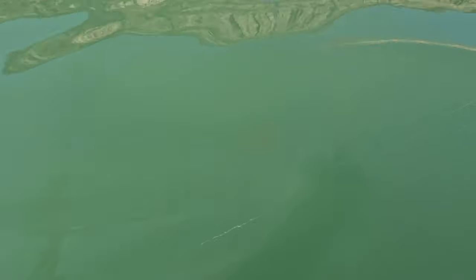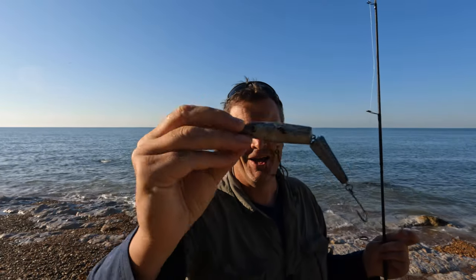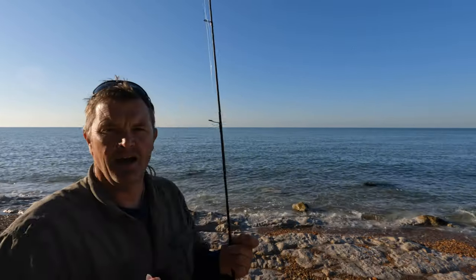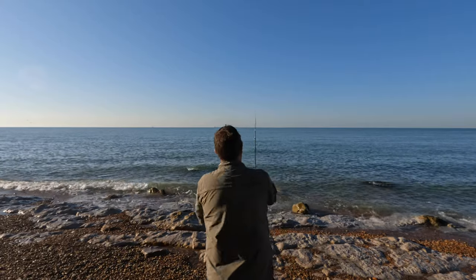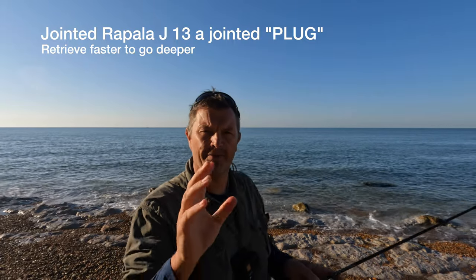A lot of these subsurface lures sit about two or three feet down off the surface. I really like these — very old-fashioned, terrible to cast — when you retrieve it, it will get deeper and deeper, so it's good for fishing around some of these boulders here. I'll show you the sort of cast it does — by comparison not very good, you really have to punch it — but it's good enough to catch fish. You can feel it tapping away.